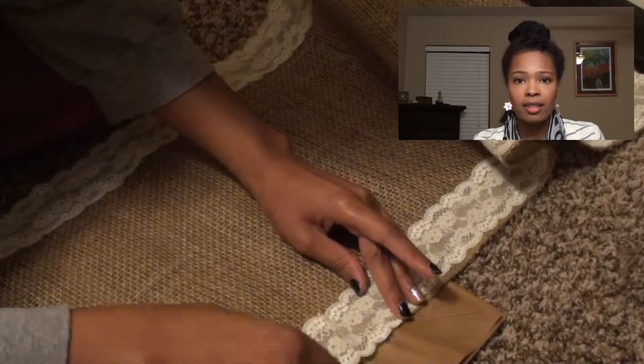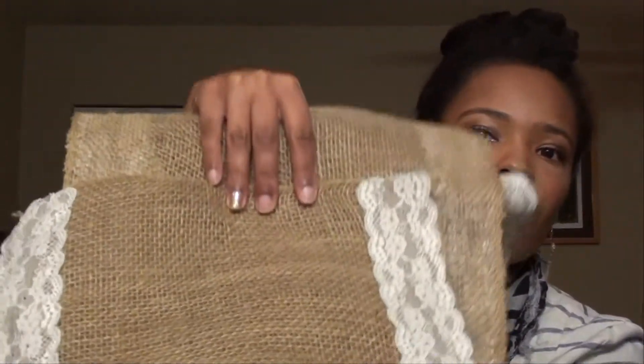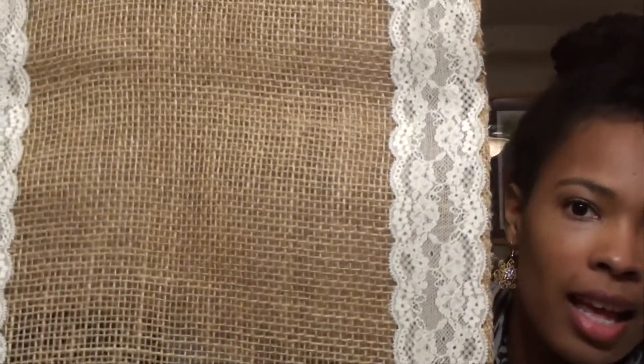When you are done, it is going to look a little something like this. This is my lace and burlap table runner. Isn't that cute? The first time I did it with the thicker lace from the beginning, it ended up looking like it was made for a wedding — I wanted rustic chic, but it was turning into rustic formal wedding table attire, which is not what I wanted. So I went back to Hobby Lobby and got this thinner lace, which is what you see in the video, and I think it turned out really nice. This cost not even $10 to make — the lace was $2.50 and the burlap was $5.